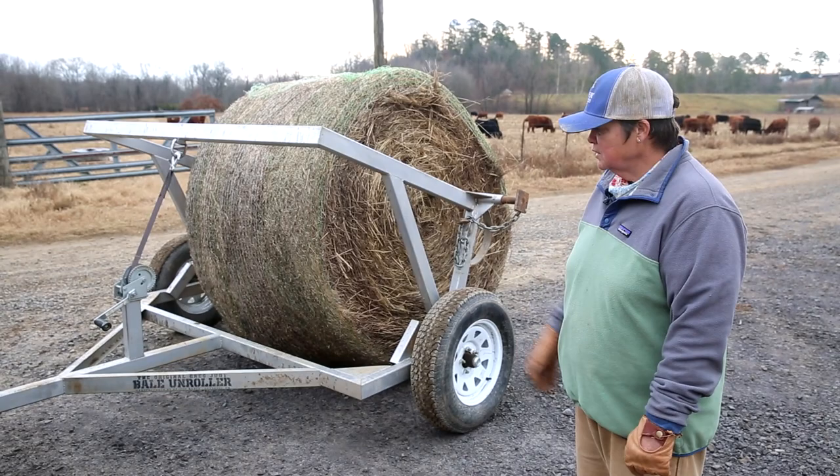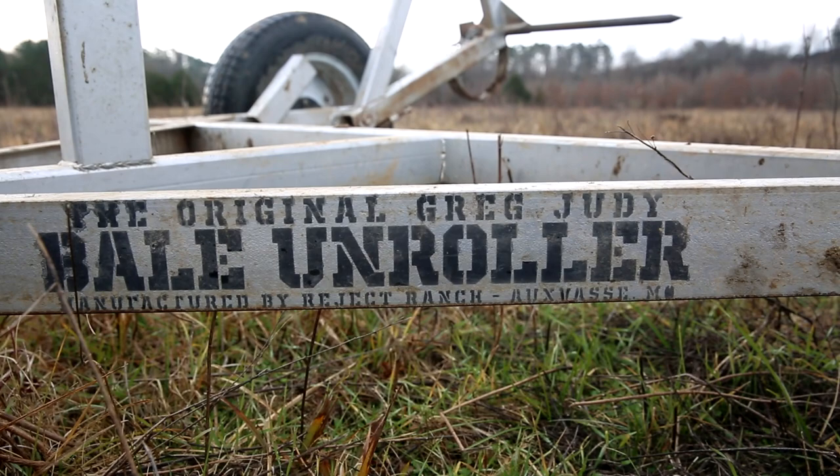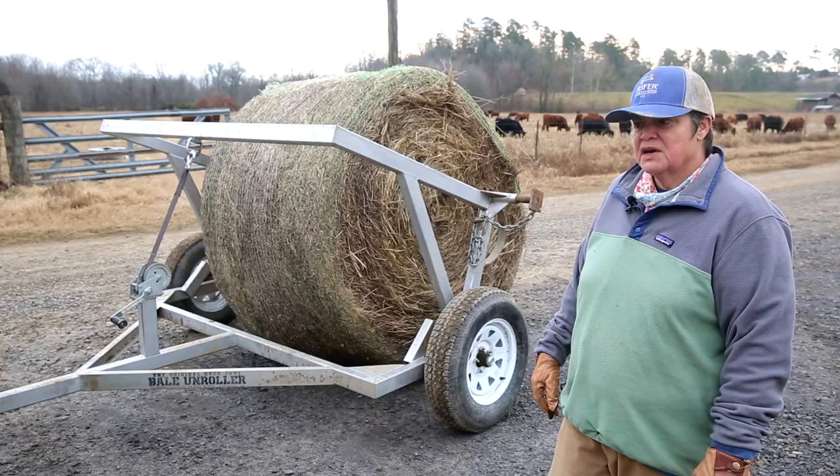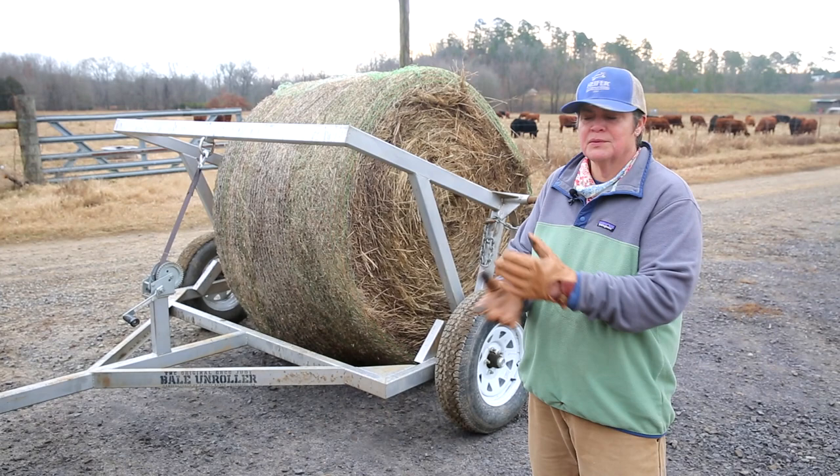This is a hay bale unroller. It was actually created by Greg Judy in Missouri — he sells them from his farm. It's been really useful for us because one of the main things we're trying to do is utilize hay not only for forage but as a soil amendment.